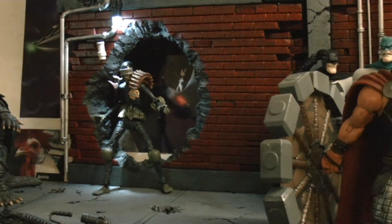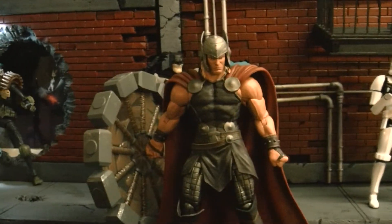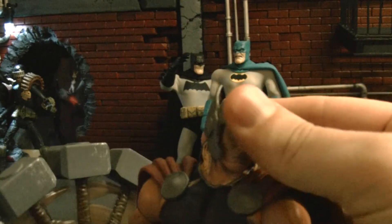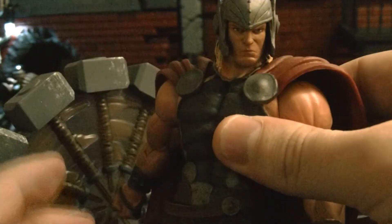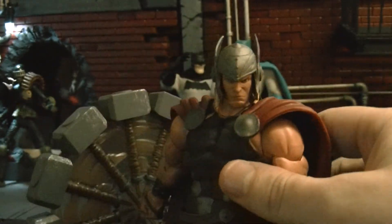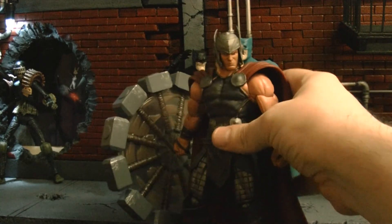So if you guys are interested in this big large diorama right here, let me know. This Thor figure is freaking awesome, guys. I'm not a really big Thor fan, but I've always wanted a really nice Thor figure, and this is it — this is awesome. If they ever do the Ultimates version, I'll get that one too because I really like that.